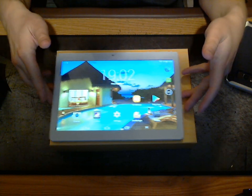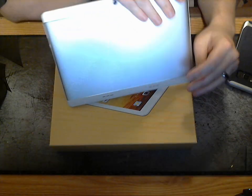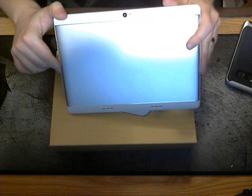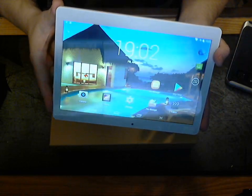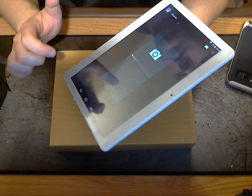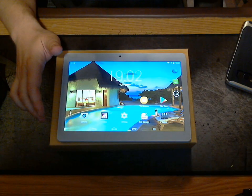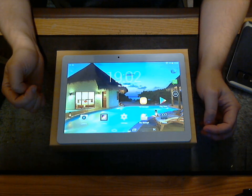It also claimed to have a metal case. If you look at the back here, it looks like metal, but it is anything but — this is plastic. The shell around this is about the cheapest plastic you could use on a tablet, and the screen is not glass either. The screen is plastic. Everything about this tablet has been a lie compared to what they advertise.